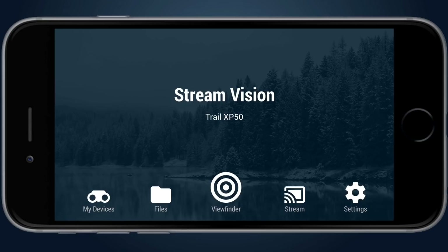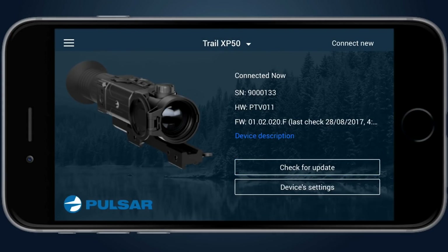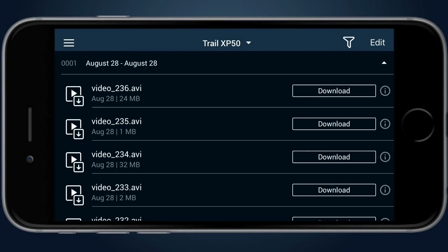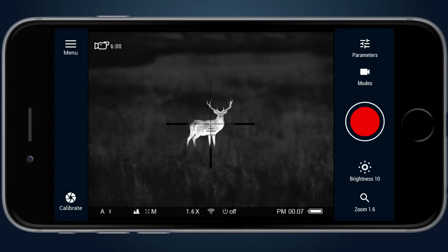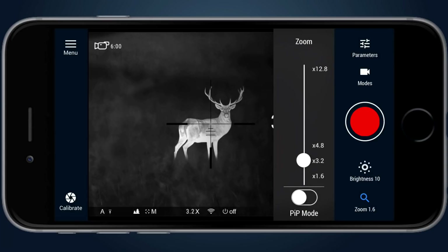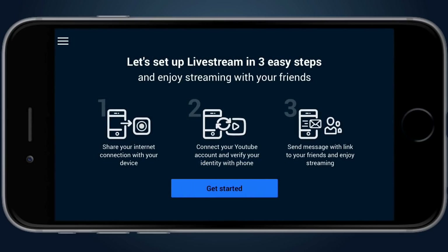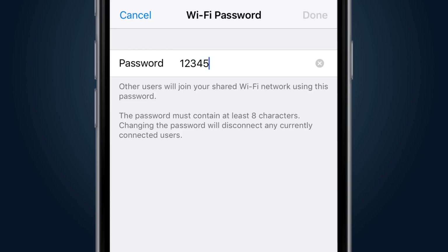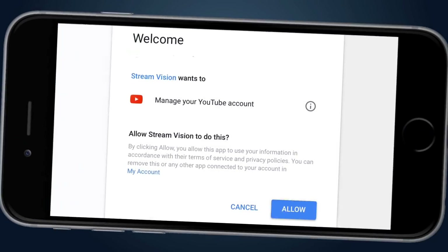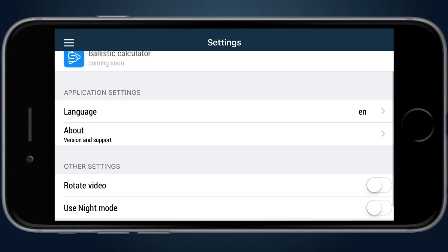There are five icons at the bottom of the Stream Vision app: My Devices, Files, Viewfinder, Stream, and Settings. The My Devices screen lets you check device information, check for new firmware, update it, and access unit settings. The Files screen provides access to files stored in the unit, which can be downloaded to a smartphone and viewed with an integrated player. The Viewfinder screen shows the live image from the unit and allows remote control of zoom, color palettes, and video recording. The Stream screen enables direct live streaming to YouTube in three steps: switch to streaming mode, connect and verify the YouTube account, and notify friends with a link. The Settings screen contains mobile application settings and auxiliary functions.